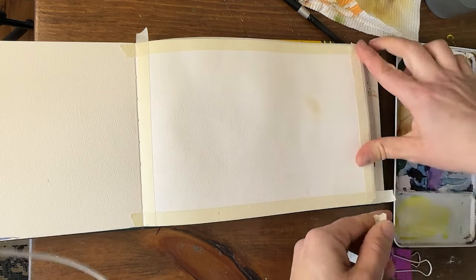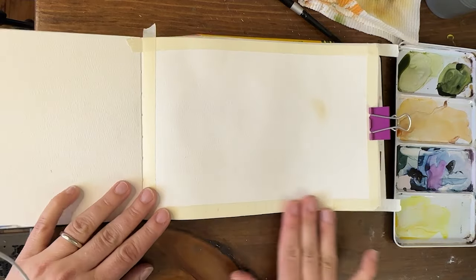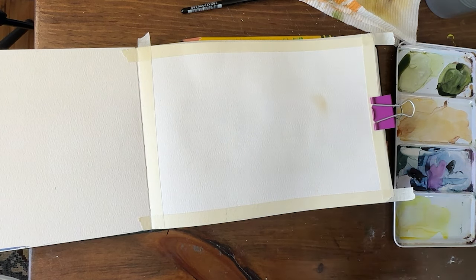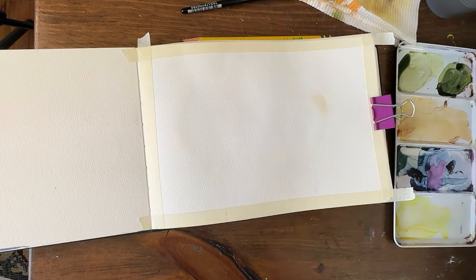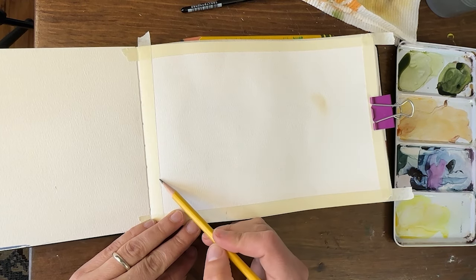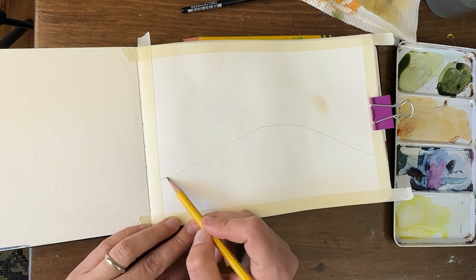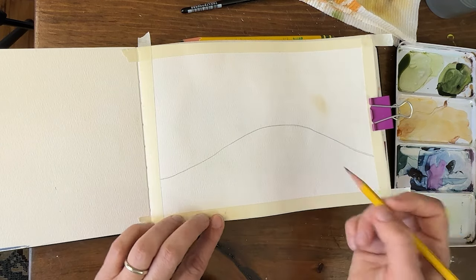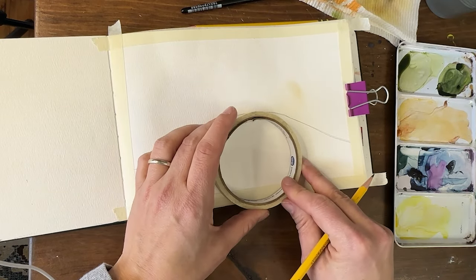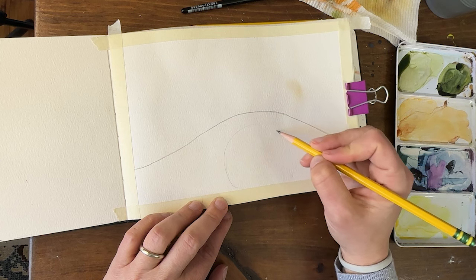We have that masked out and taped out so I can create a nice little border — they might not be perfectly straight, I'm sorry if that's really bothering you. Let me get my pencil and we will draw out our door. I'm going to put it right in the center of the image here.